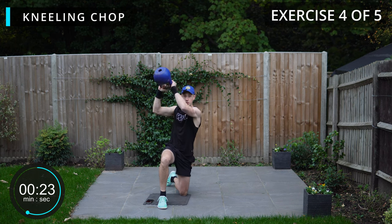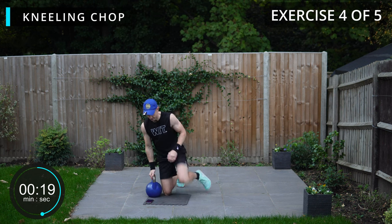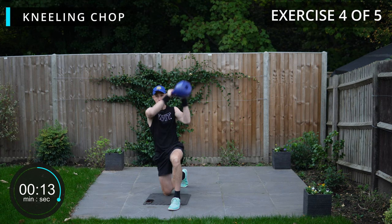A few more seconds on this side then we'll swap. And there we go, swap sides — same exercise again, across the body and the rotational movement.